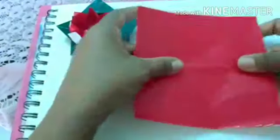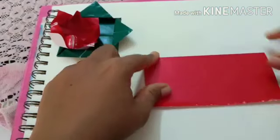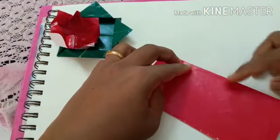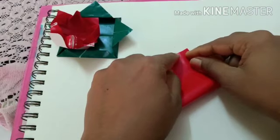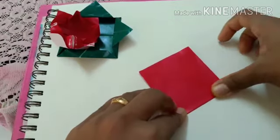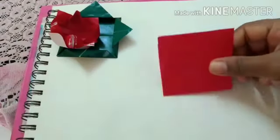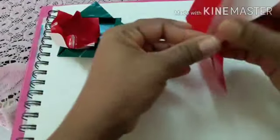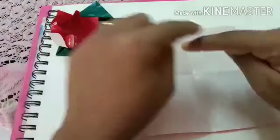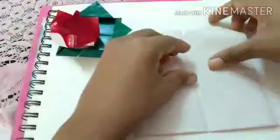For the lotus, again we need a square paper. Fold this into a handkerchief fold. Press this edge nicely. Once this is done, we have divided the paper into four parts. Now all the corners again we will take to the center.